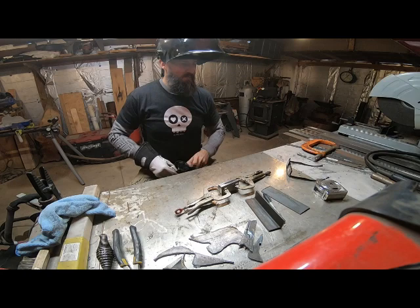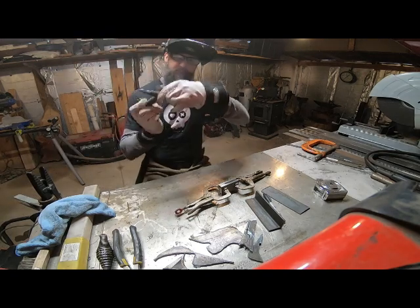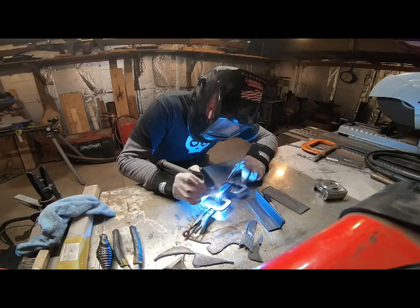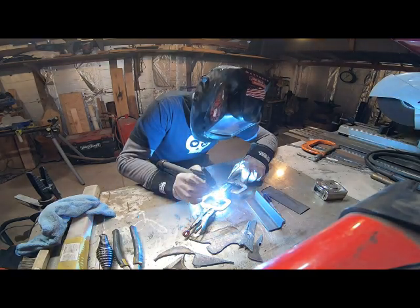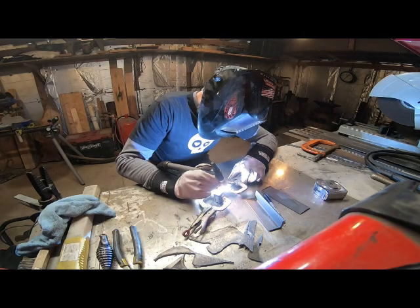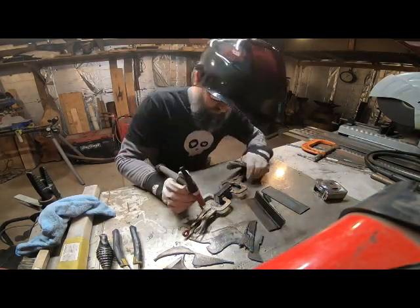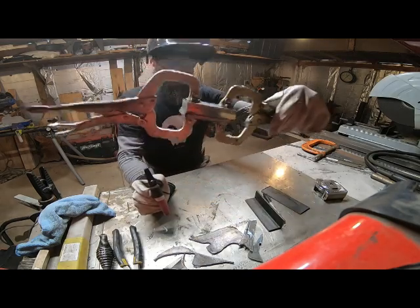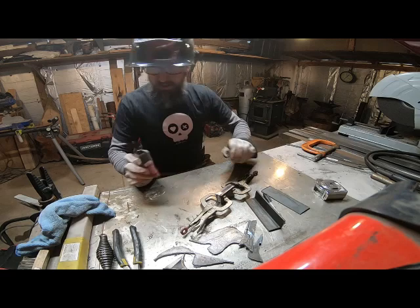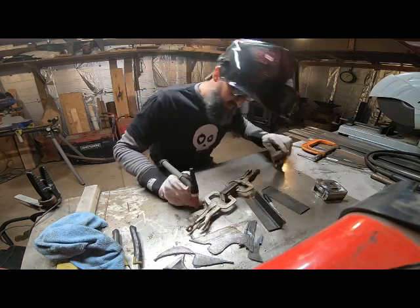That being said, here we go. All right, so the first one — I don't know if you can see it — turned out pretty good. So we're just going to rock and roll with that. I'm going to clean it up in between; it's got a little bit of spatter on there.